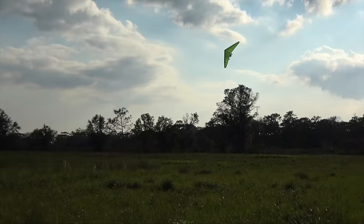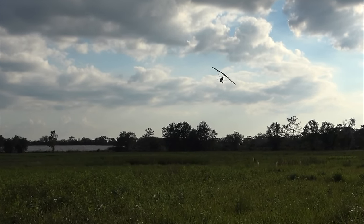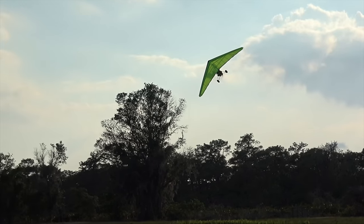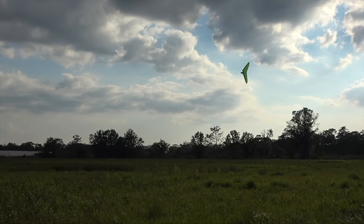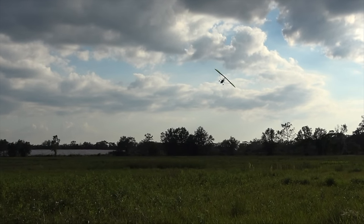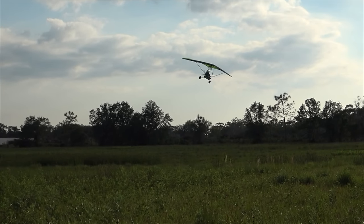Here we have a trike purposefully being put into that same attitude but effortlessly being flown out of that attitude, and with proper technique the altitude is not an issue. The recovery is instantaneous. The aircraft does not have to continue towards the ground. This is recoverable right here, right now.